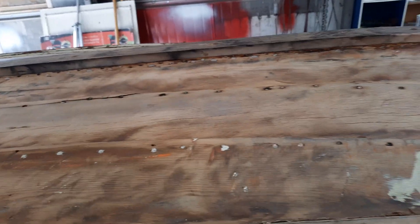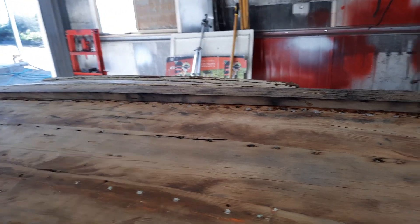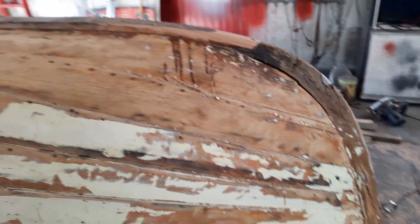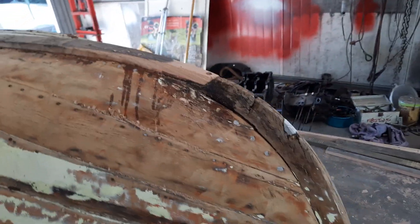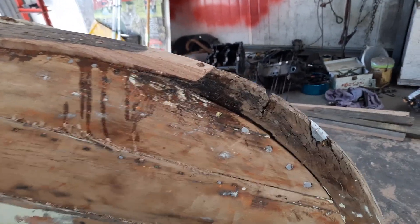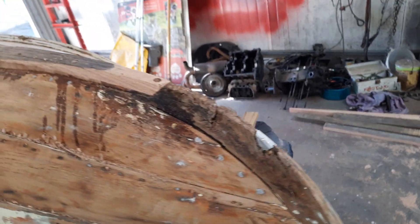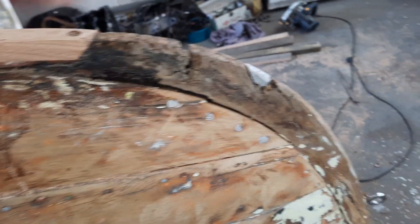I haven't epoxied it yet - I'll get that stain off before I do that. Probably won't make any difference but I'll do it anyway, clean that up a little bit. A bit more puttying to do here, and I've still got to clean a bit more silicone out of here.